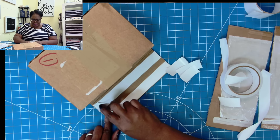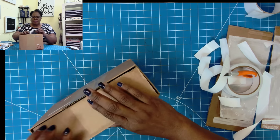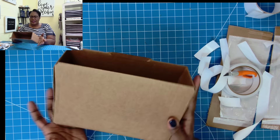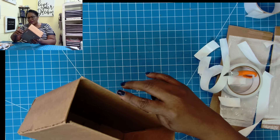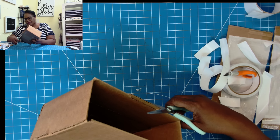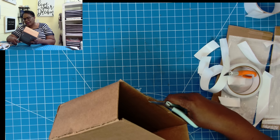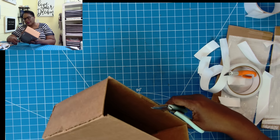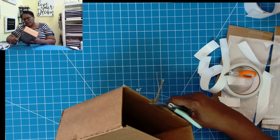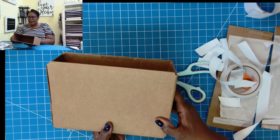Now let's do our last one. I want all of mine folded in. I'm not going to have a piece sticking up for a back platform — I want it all folded in like this. I do have a little ridge here, so I am just going to take my scissors and go across and try to even this. It's not going to be perfect, but I do want to get rid of the difference in height.